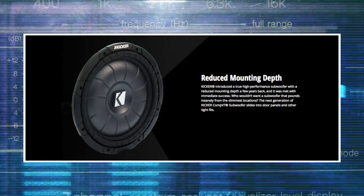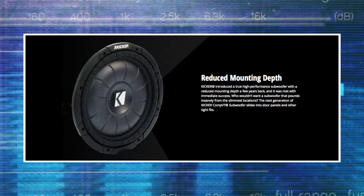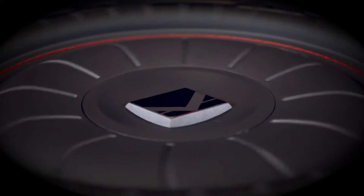The Kicker Comp VT is designed to go under or behind the rear seat of a truck, but can be used anywhere space is at a premium. It can be used in a sealed enclosure of 0.8 cubic feet to three cubic feet.